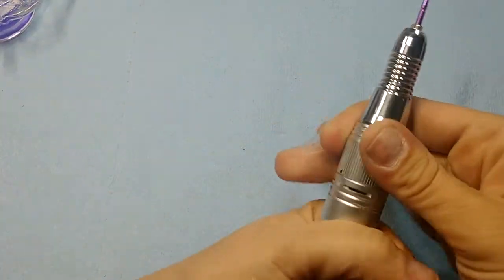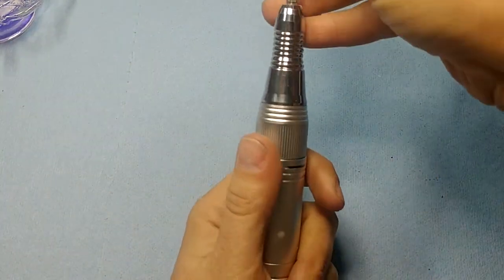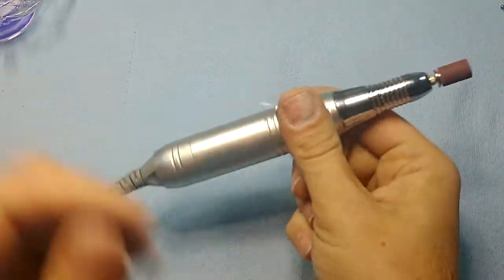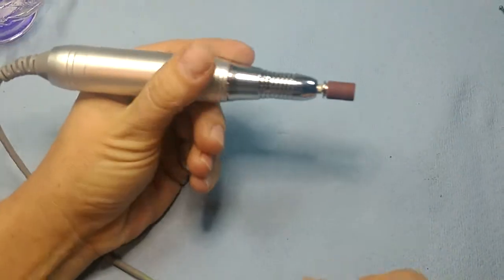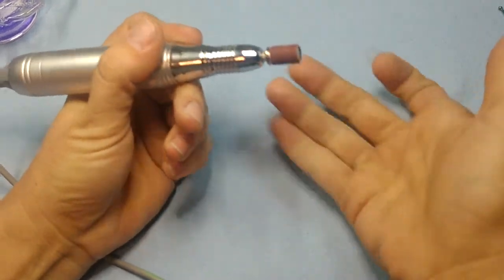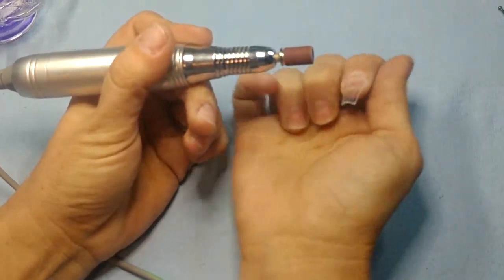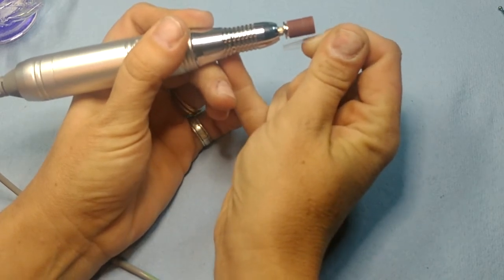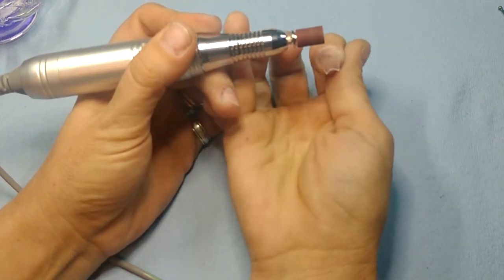Now I'm going to take my sanding band to even out the ridge that the tip created. Again, I am resting my hand, holding it steady with my pinky, and then running my finger across it lightly — I'm moving my finger and not the drill.